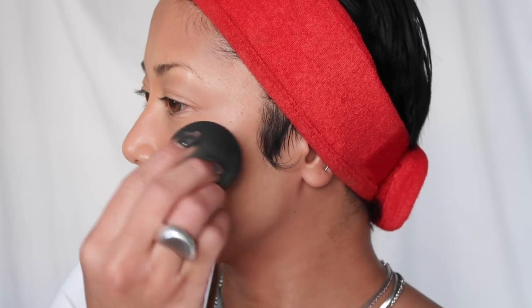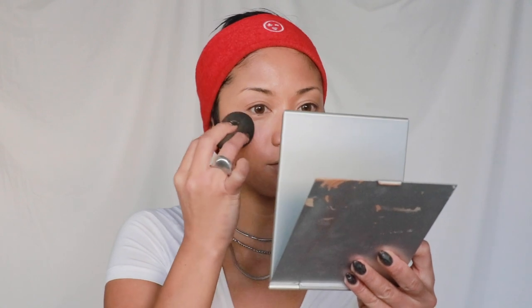Next is blush. I'm using the Orgasm liquid blush from NARS — I've literally had this for so long, it's kind of expired, but it still smells okay. I don't even do a full pump because it's a lot. I'm gonna use just the bottom of my Beauty Blender. I only just started applying liquid and cream blushes with the bottom of the Beauty Blender recently and I'm like, why didn't I think of this sooner? It works perfectly, especially for flatter cheeks.